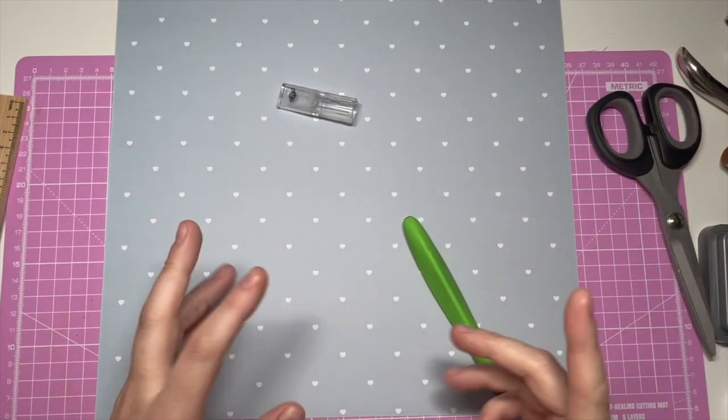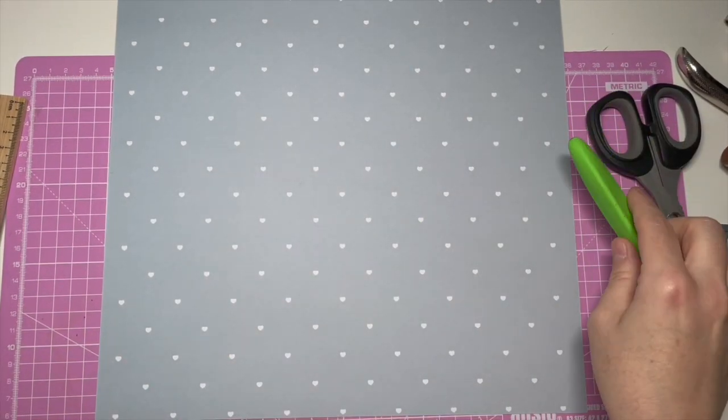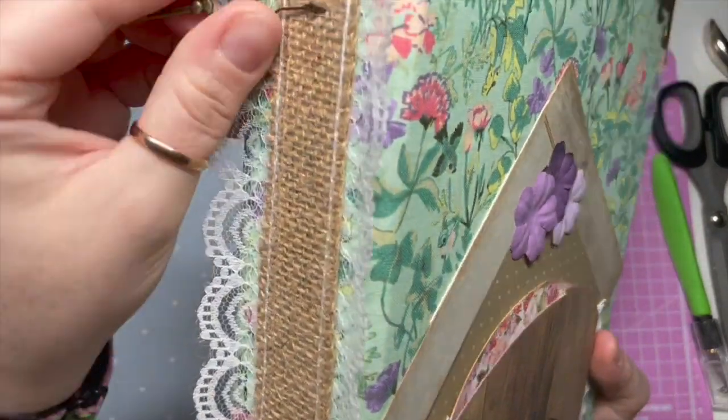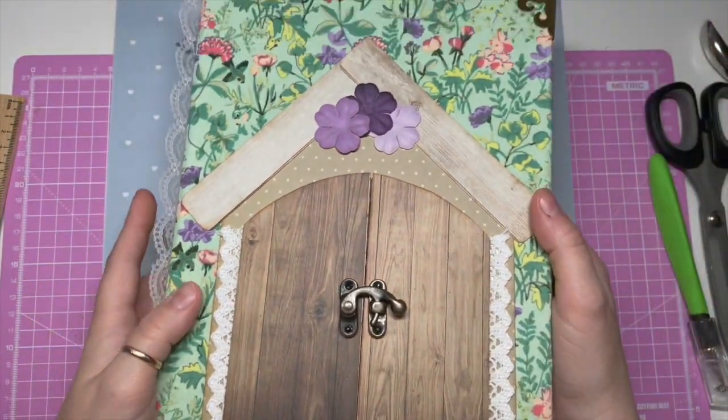Hi everyone! Welcome back to a new video. So today we're going to call it like Craft Tuesday or something. It's not going to always be every Tuesday — today it just happens that I'm going to be doing something with this junk journal that I'm making.